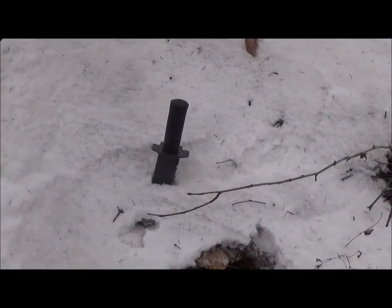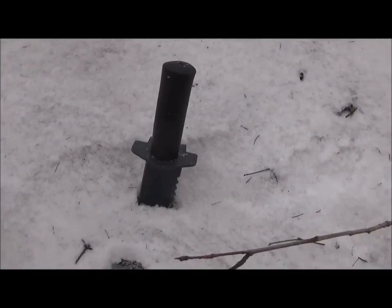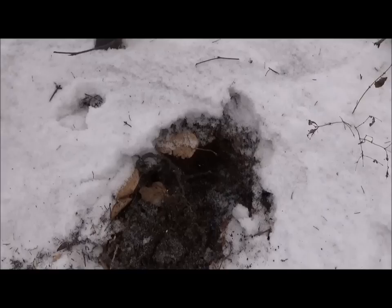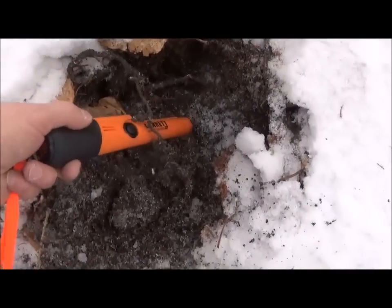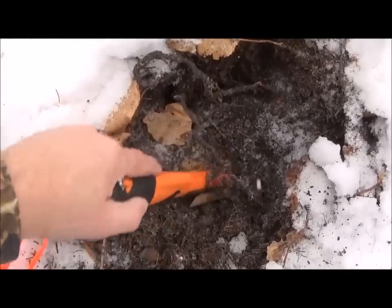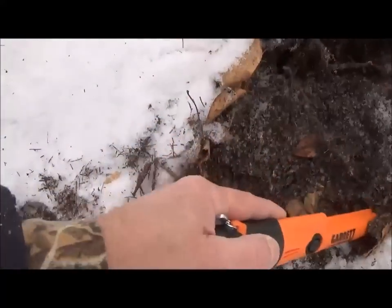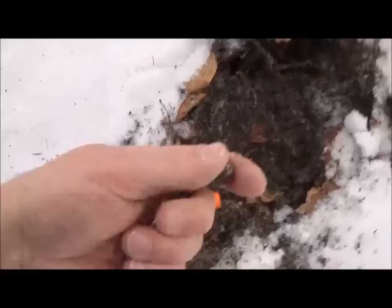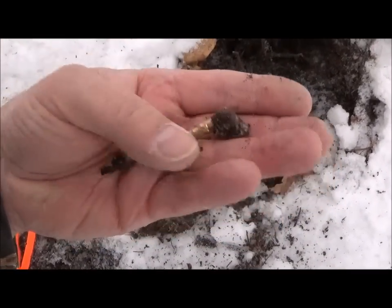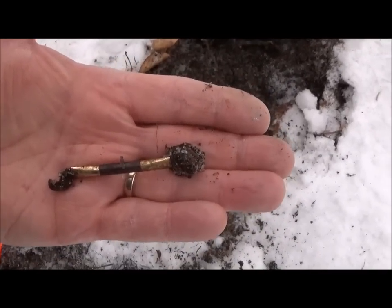I got my first signal here. It didn't really sound very good — it was kind of bouncing around the 40s — but anything I find here I'll try to dig up. It should be in the hole here somewhere. I've got my Pro Pointer AT set at maximum. Not sure if that's maybe a girl's hairband or I'm not really sure. Anyhow, at least I'm getting something here.